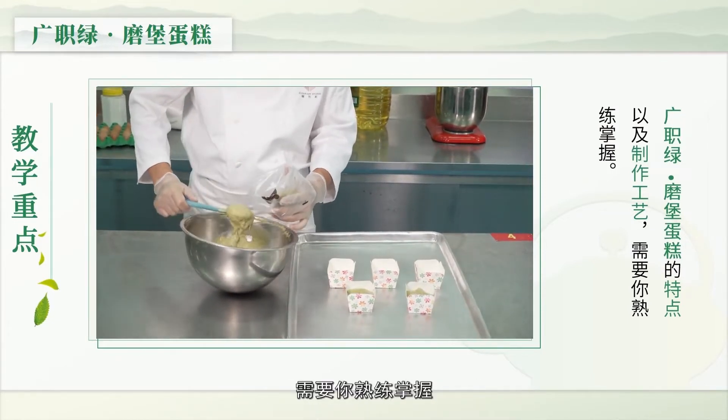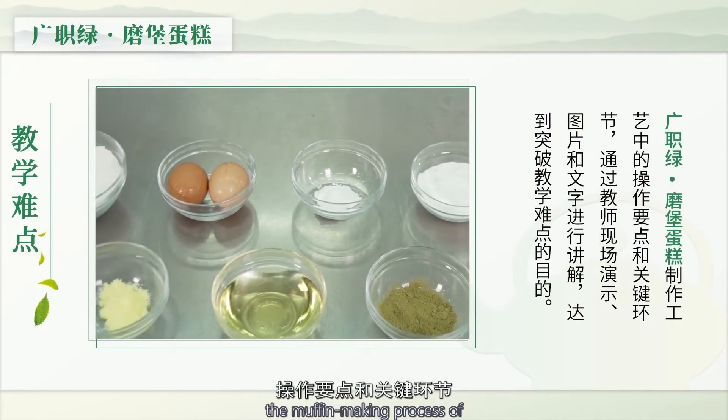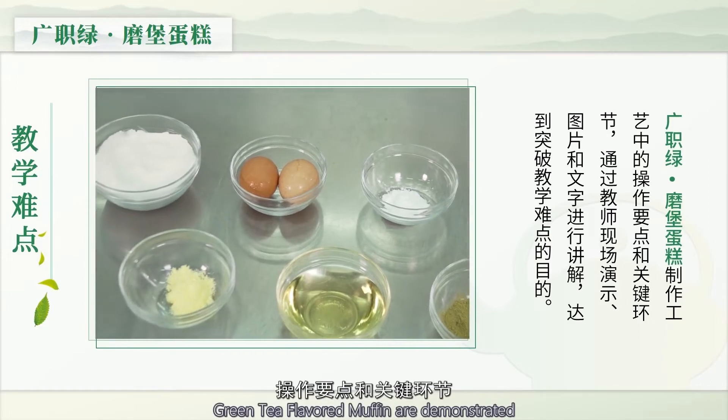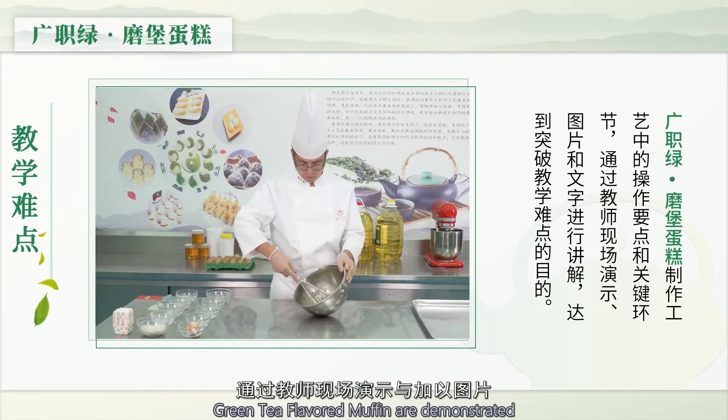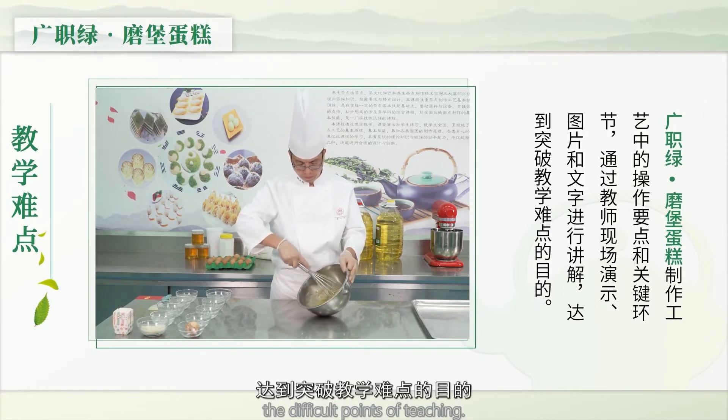教学重点：广直绿魔宝蛋糕的特点以及制作工艺需要熟练掌握。教学难点：广直绿魔宝蛋糕制作工艺中的操作要点和关键环节，通过教师现场演示加以图片文字进行讲解，达到突破教学难点的目的。